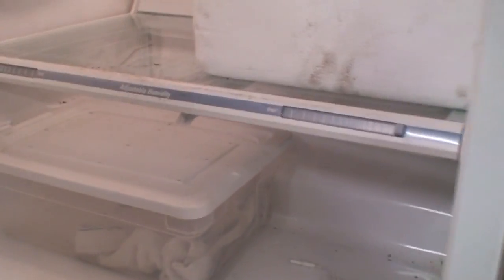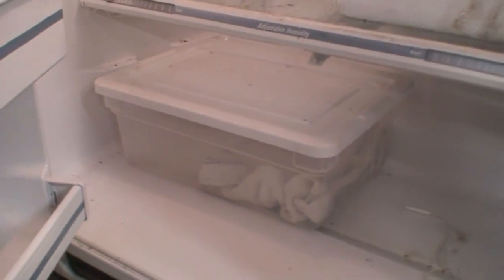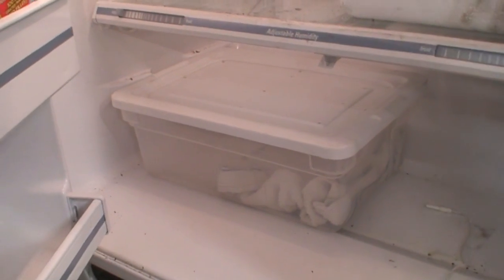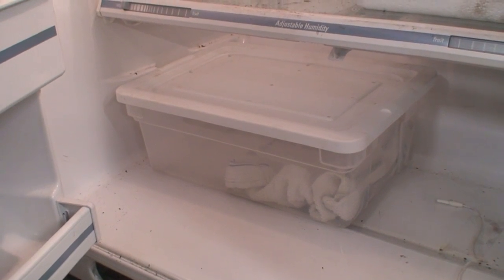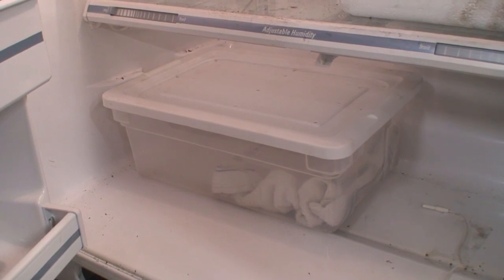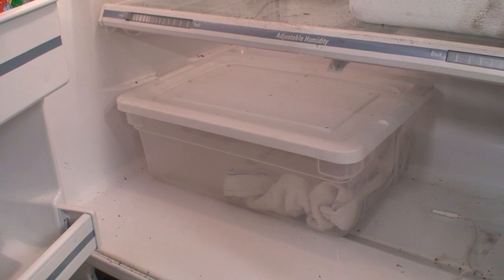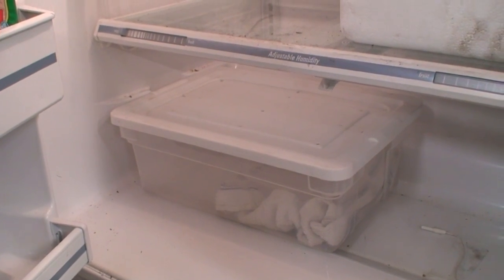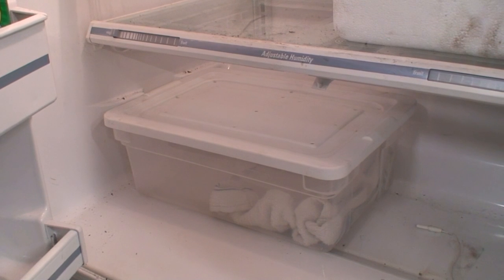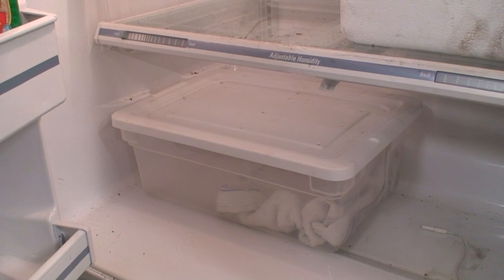What I would simply do is take this container, which has snakes in it, and set it right there. I check on those snakes probably once a week — I'll lift the lid and check on them, check their water, and make sure things are going good. Any signs of massive weight loss or anything like that, then I'll pull a snake out immediately. But otherwise, they'll spend two months in there, and by the time they're out, they are ready.